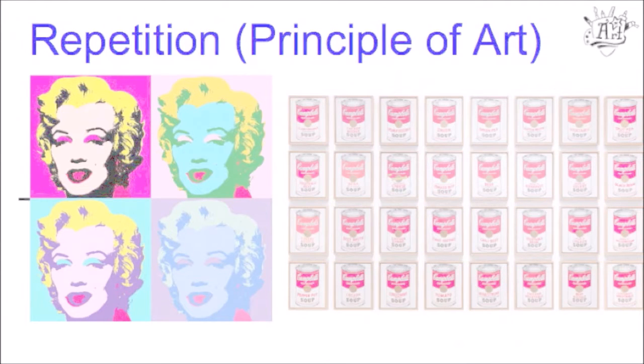Our last word we're going to talk about is repetition, which is our principle of art for this project, which means to repeat. By the end of this project, we'll have something that has multiples of our image, not just one.